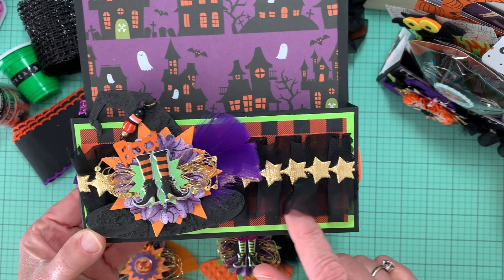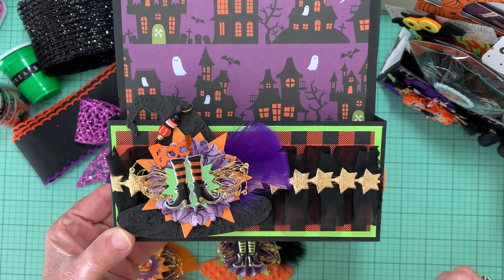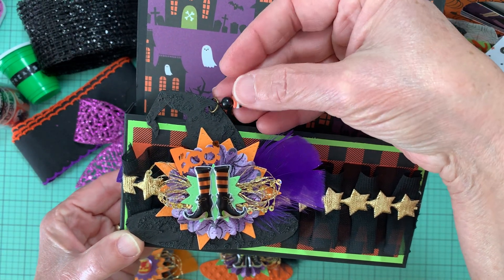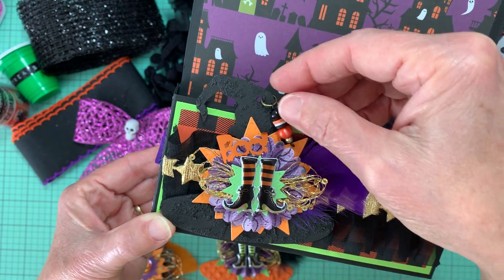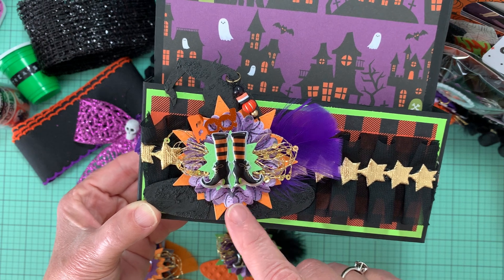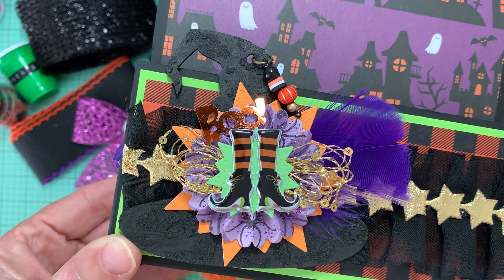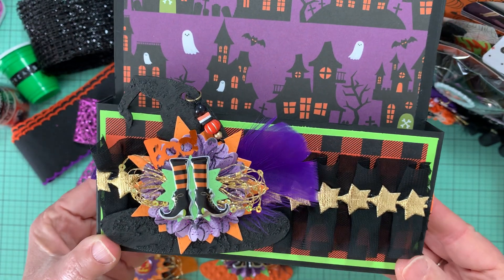I put this ruffle ribbon here and then this star ribbon, and then I put one of the hats on the front. Here is one of these little dangles that I had made, put on the top hole on the hat. I did a starburst die, a rosette, some of this thread that has the sequins — you can see that — and a feather. So that's what I did on the front.